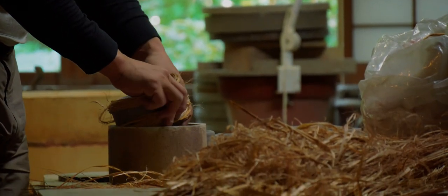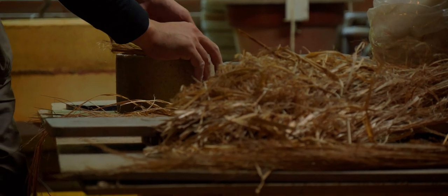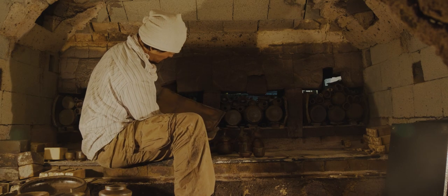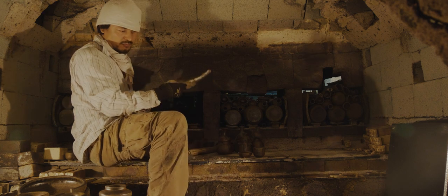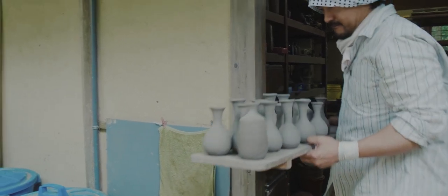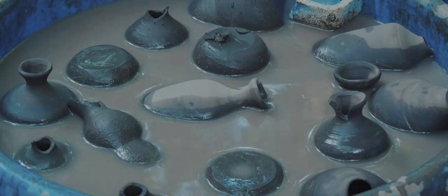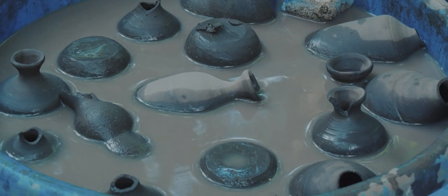It's so much fun. When I'm doing it, I'm so into it. Sometimes I make good pieces, and sometimes I fail. But once it's done, I move on to another piece.